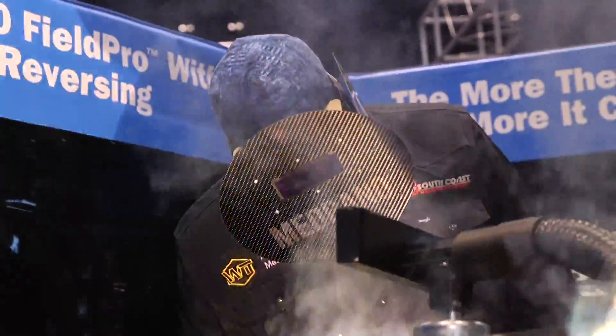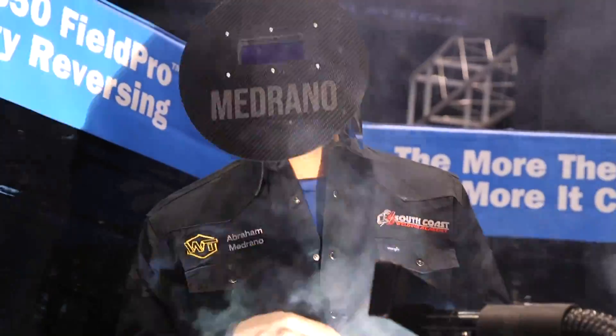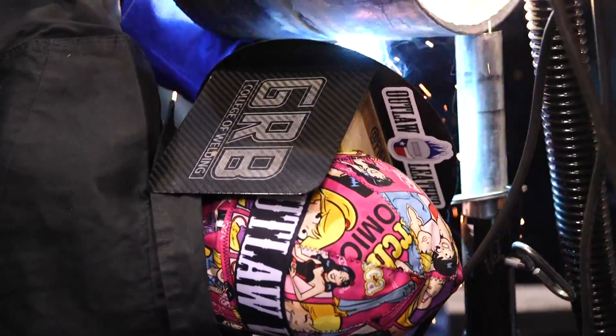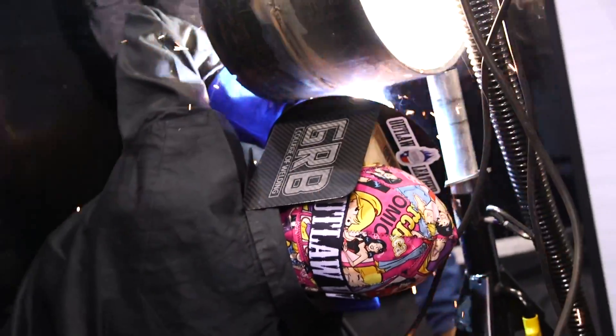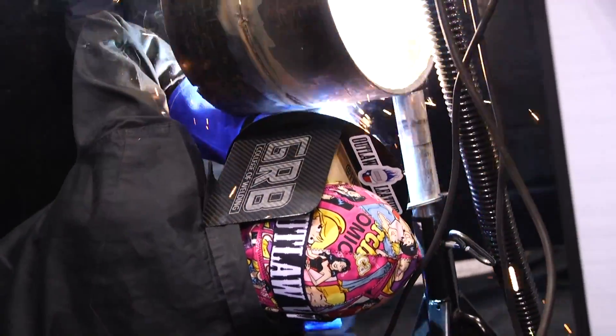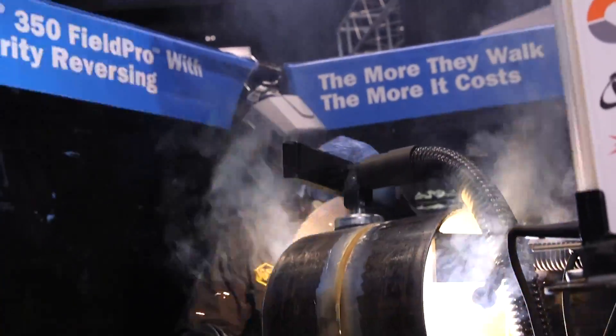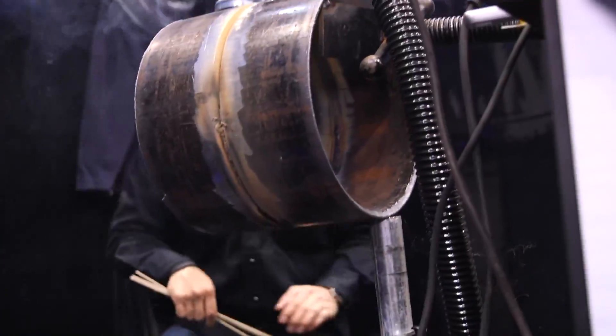The XMT machines have a lot of nice dig — really nice arc characteristics. Not too sure if you're running about a six or a seven. I think Abraham did the top portion of the pipe and I was pulling around the bottom portion. So he'll start somewhere on the bottom portion on my side.